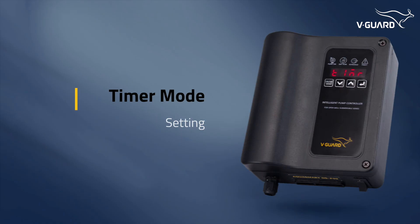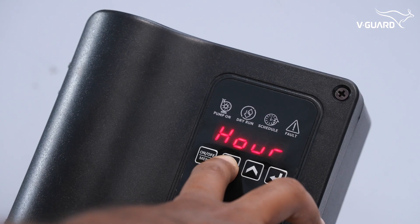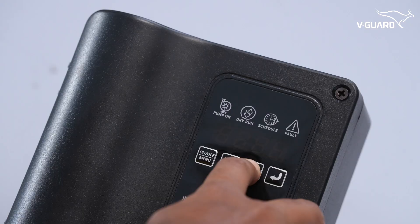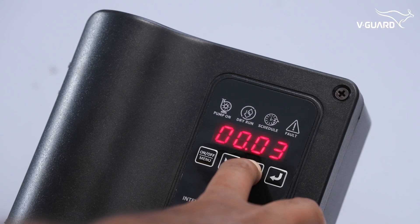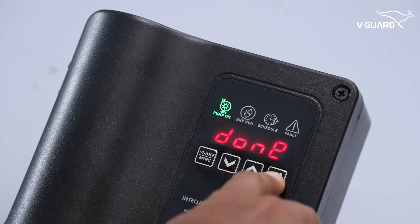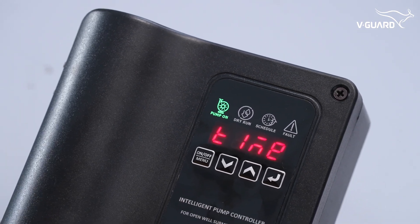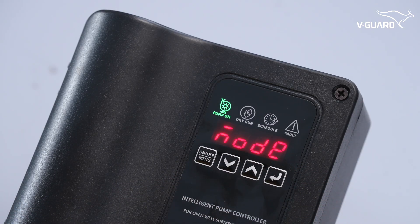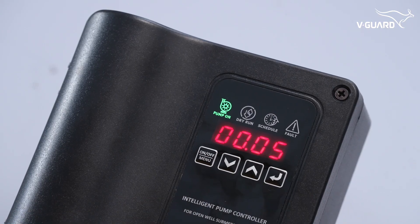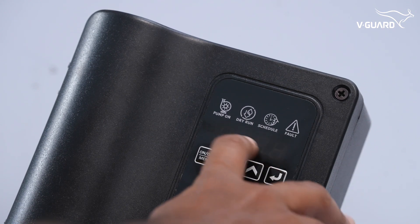The timer mode allows the pump to operate for a specified duration without automation. Press menu and navigate to the TIMR option. It shows OFF, indicating the timer is currently not active. Select the duration you want the pump to work for — from 1 minute to 24 hours — and press enter. When active, the timer mode overrides other operational modes such as scheduler and float switch. To turn it off, enter the timer mode and reduce the time until it shows OFF, then press enter.